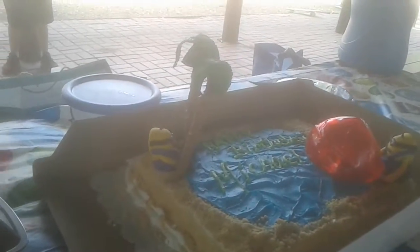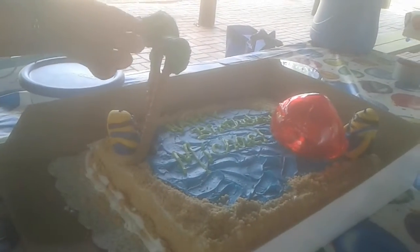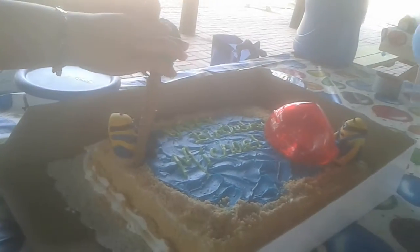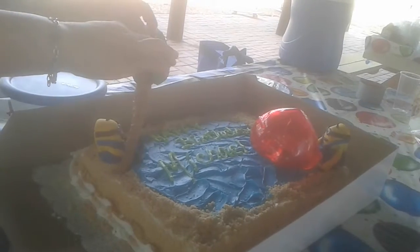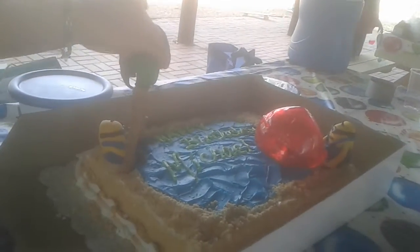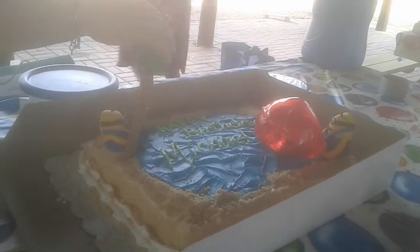She's in the process of making the trees now for the minion cake. It partly fell apart — the border and everything — on the way over here. It's okay, cake is still the cake. She's going to continue making it here.